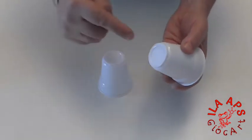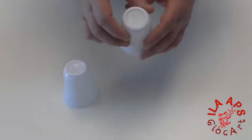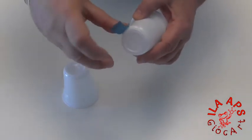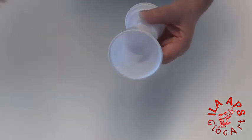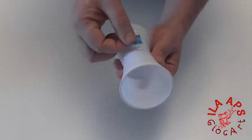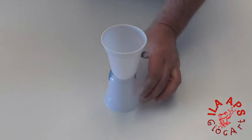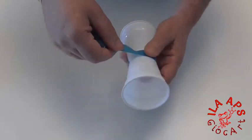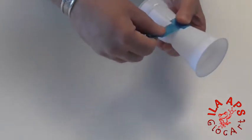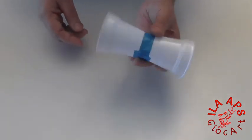Now let's move on, otherwise we'll never finish this game. For the castle tower, take two plastic cups. If you have glue, apply it to the bottom of the cups and join them together, waiting for them to dry. Without glue, you can use tape — place a strip on the rim, bring the other cup close, and secure it. Add a second piece of tape to make it more stable, then wrap tape all the way around the perimeter of both cups, making sure to catch both rims well. In this way we've built the tower structure.